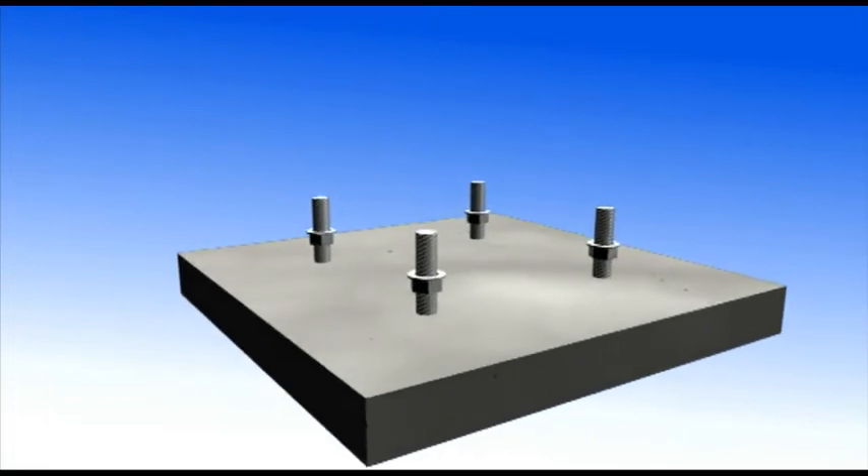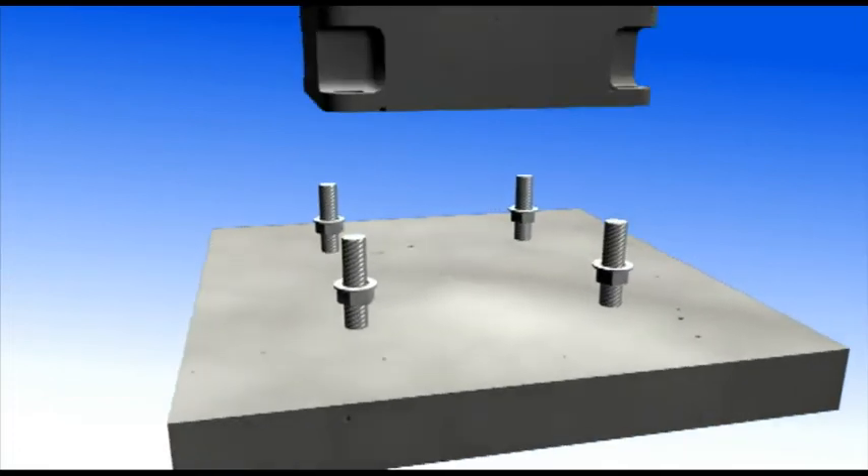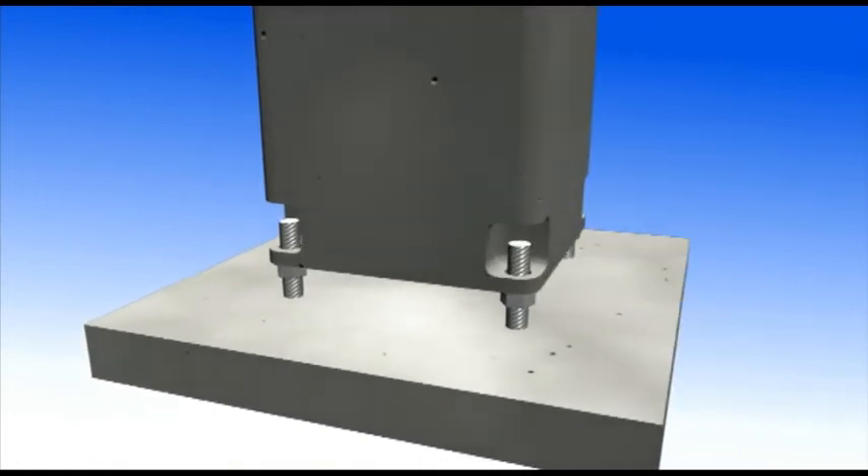To join column-to-columns or columns-to-foundations, the ANSTAR AK column shoes and threaded bars are used.